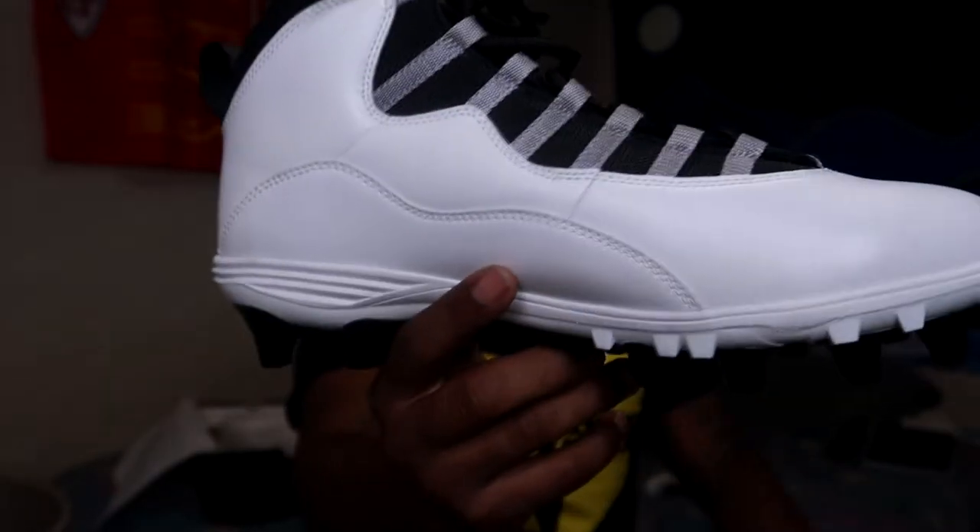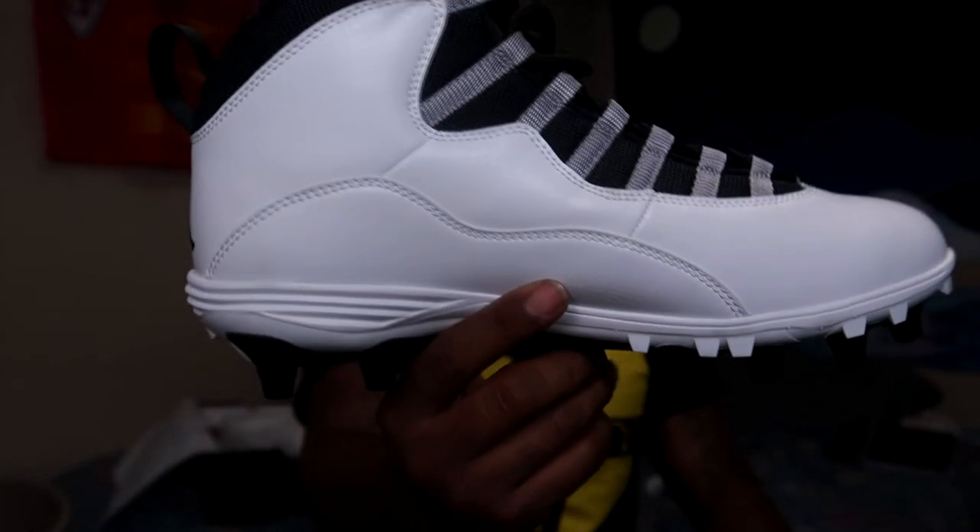These cleats are literally identical to the OGs. This was actually one of the first sneakers I was going to buy — they re-released around 2013 or 2014 and I was going to cop them but didn't. I guess I got them in cleat form instead.